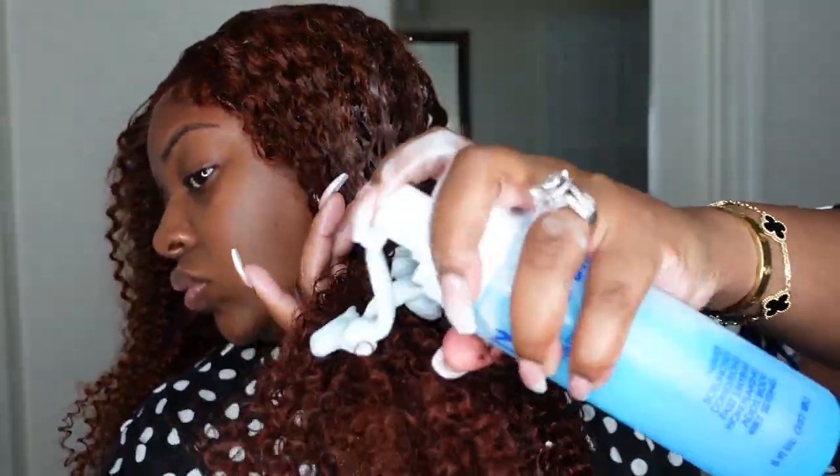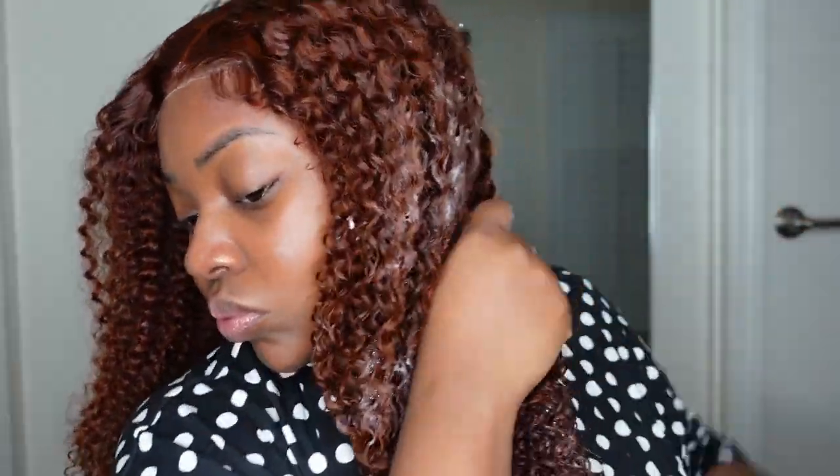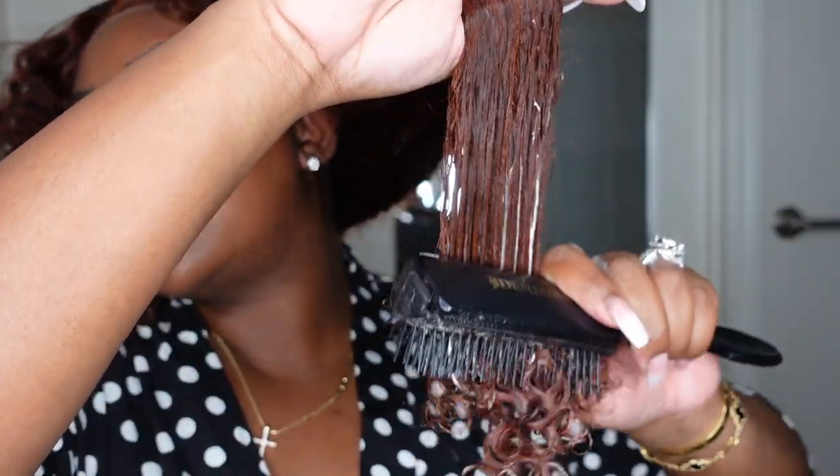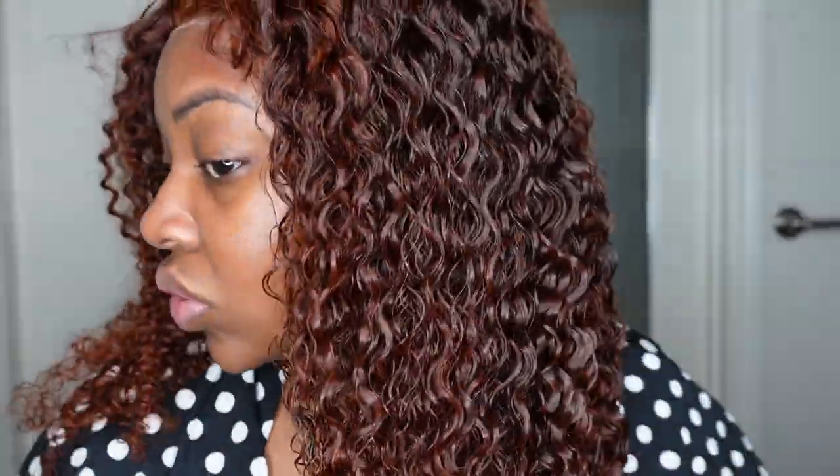Now we're going in with mousse using the Instagram method — Nairobi mousse — and I'm going to completely saturate the hair. Feel free to save product by making sure the hair is wet first. I always recommend co-washing your curly wigs with a moisturizing conditioner and getting them damp at the sink so you can lock in moisture and use less product. But I like to do everything straight out of the box, which is one of my favorite techniques.